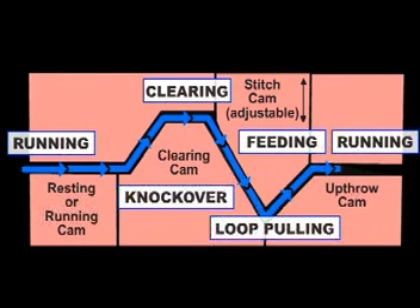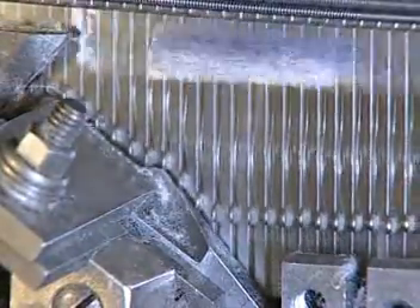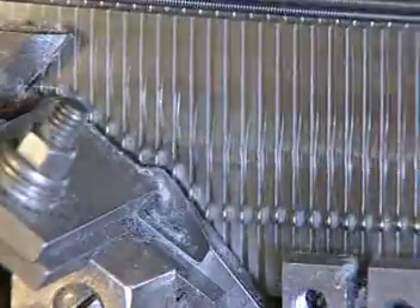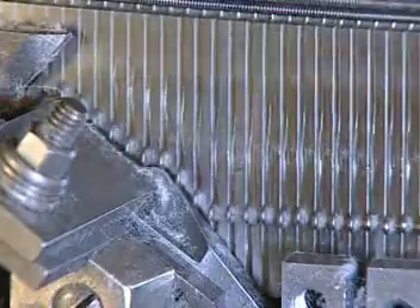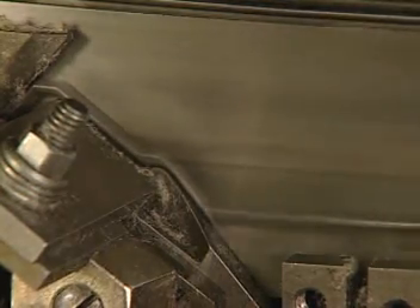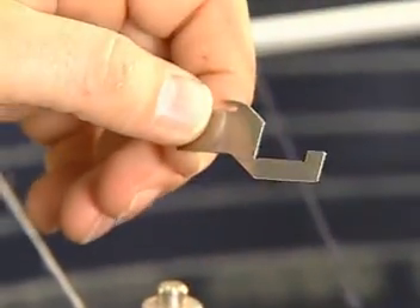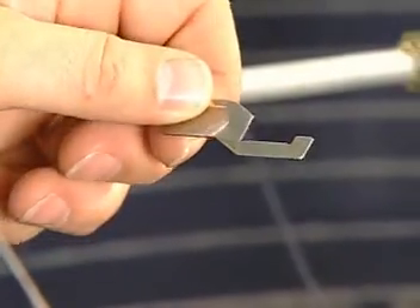The up throw cam returns the needle to its resting position so it can begin the cycle again. Watch how needles run through the cam ways, which cause the needles to rise and fall. Remember that this machine has a cylinder that contains vertical grooves and slots to hold the needles that move. As needle activation occurs, there's one more part placed between each pair of needles that you need to see — it's called a sinker.